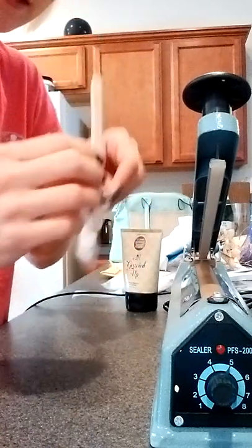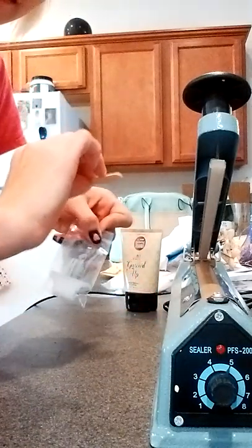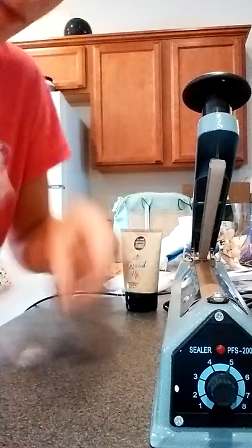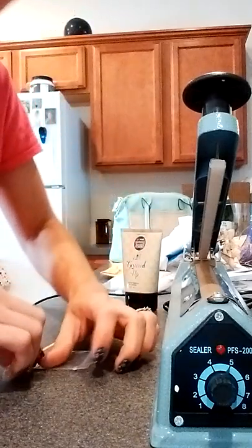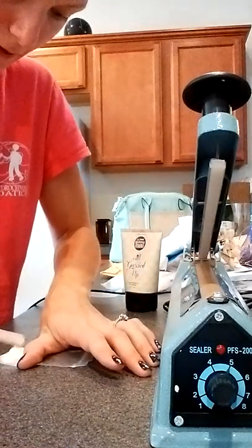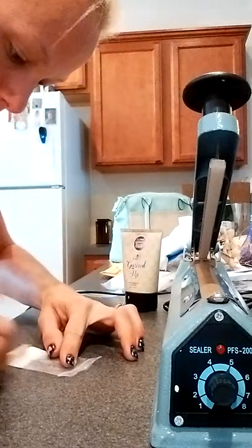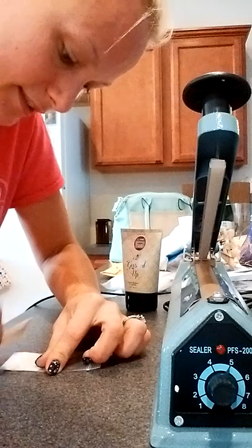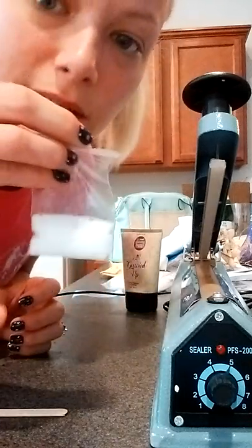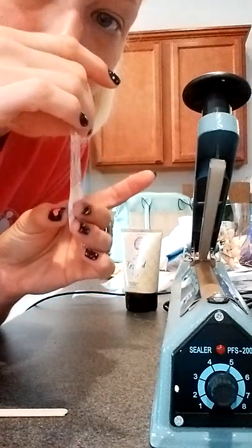I just put it in there like that, hold the stick — and that's my first sample. Then I take the end of the stick and just squeeze, run the stick down so I don't have product left in the bag. I try to get as much air out as I can by running the stick along the sides of the bag to squeeze the product down.